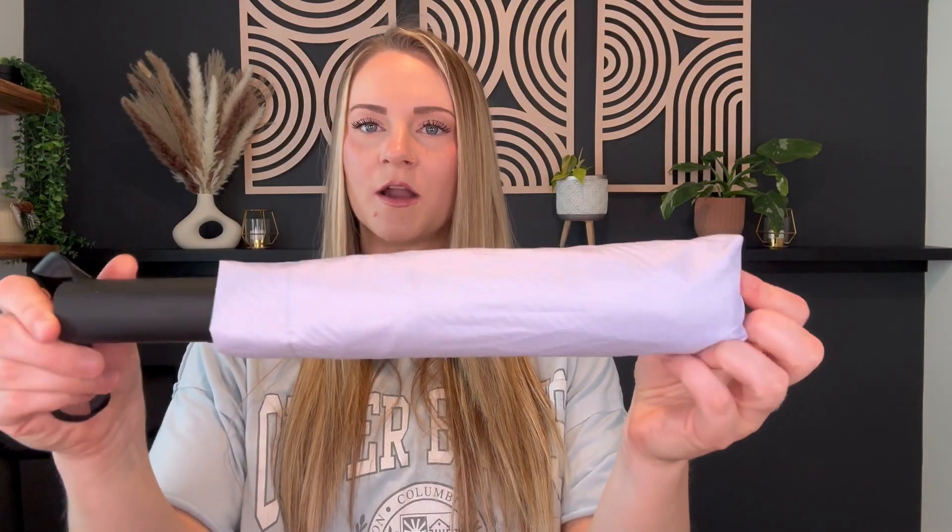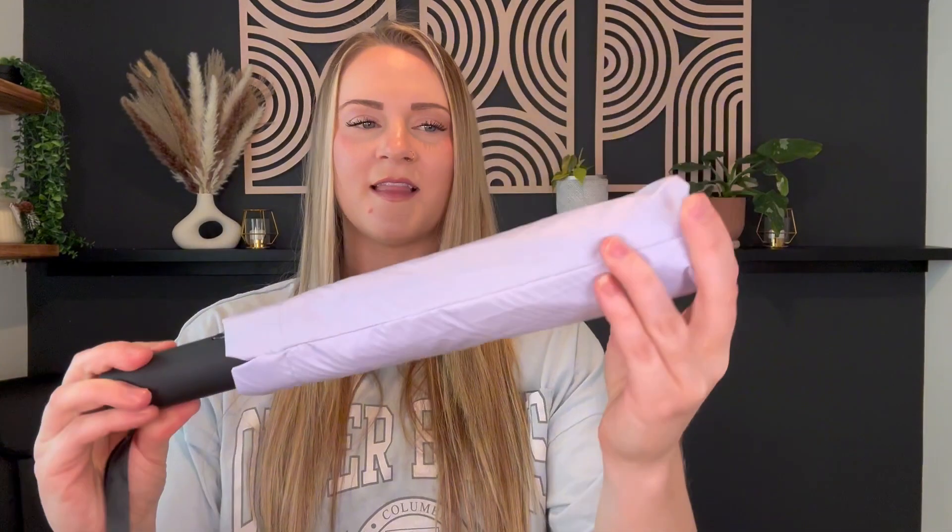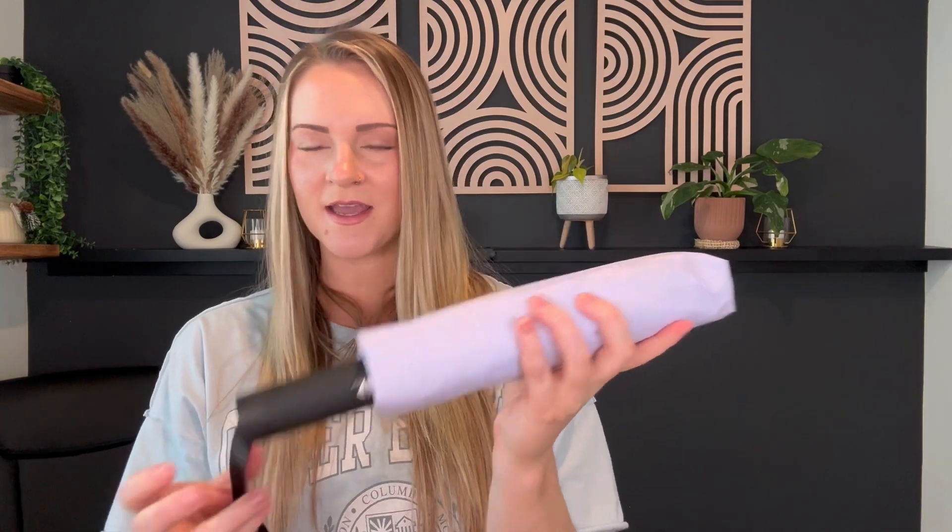Hi guys, this is the portable automatic umbrella. I have it in a lavender color — it's so pretty. It has a nice black handle. This is a little cover, a little case that you can put it in.